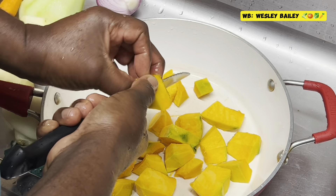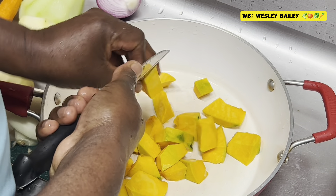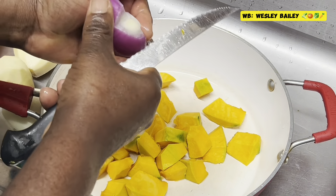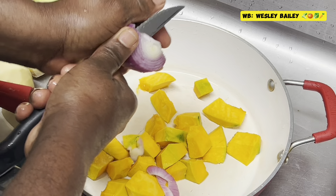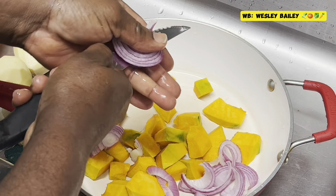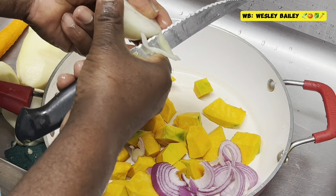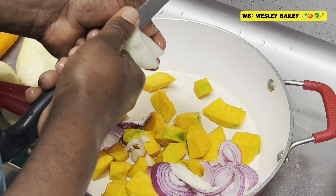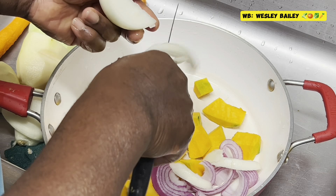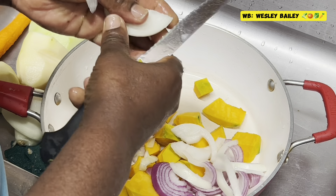My viewers and subscribers, there's the pumpkin cut up. We're gonna cut up the onion and put it in right now too. Everything is all washed already, which you'll see in the video. All of these are gonna just boil out in the soup, and the seasoning is gonna give it that rich flavor too.